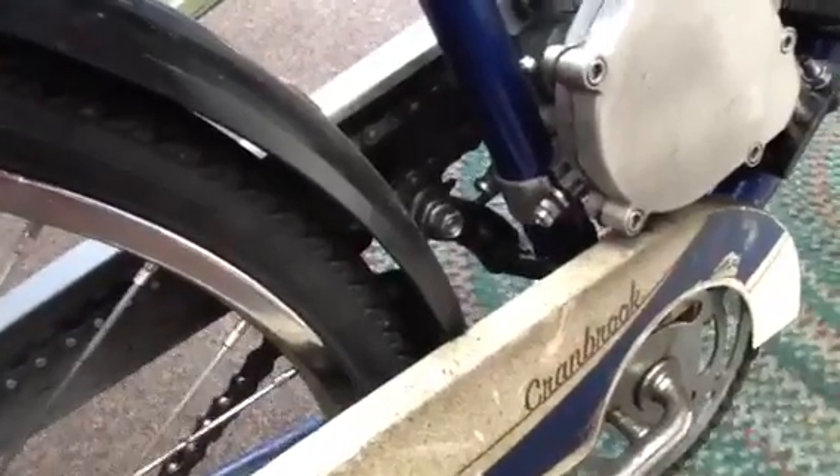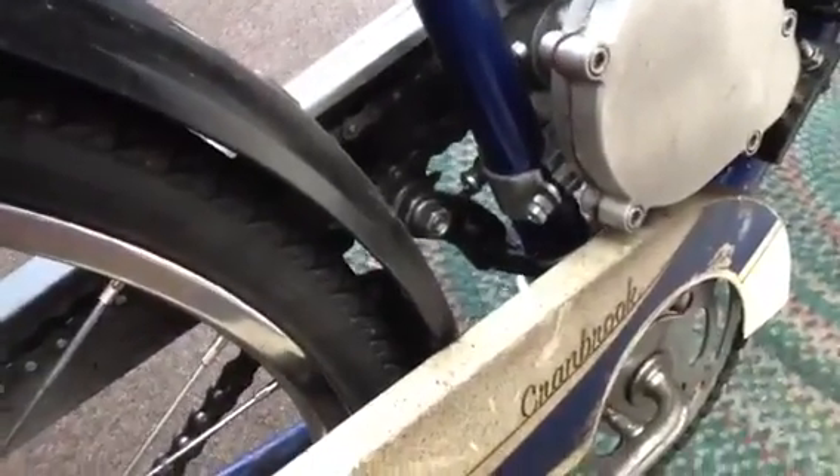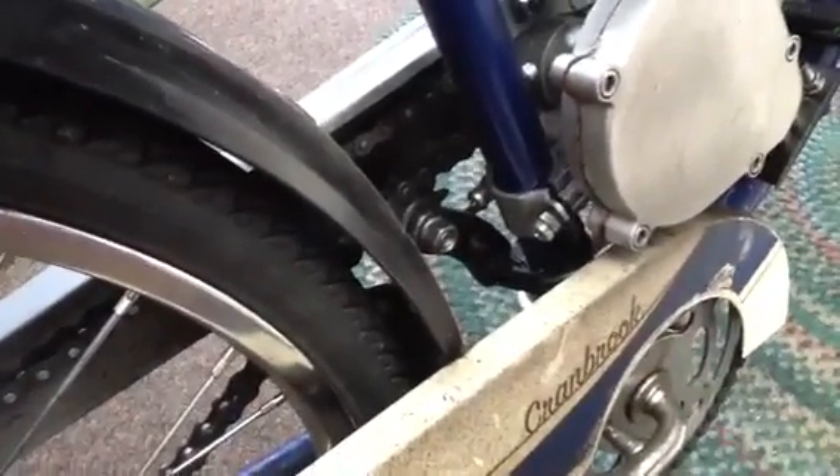I made a custom chain tensioner because the Chinese motor kit's nylon wheel snapped on the first ride, so that thing works really good for me.